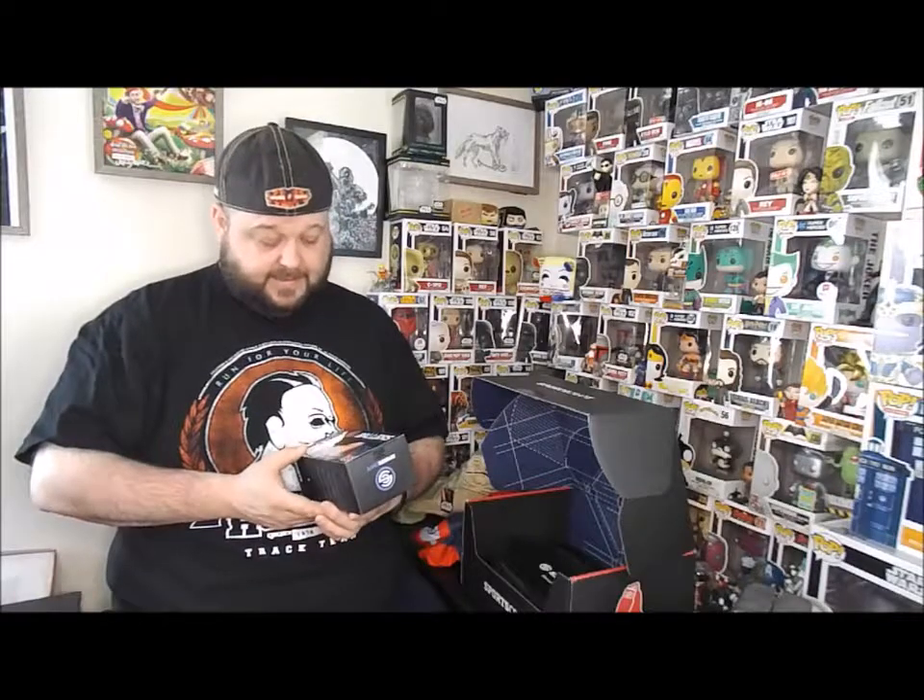Every box they're gonna try to have a collectible, and this one is the Cy Young Award winner for the Boston Red Sox this season — Rick Porcello.